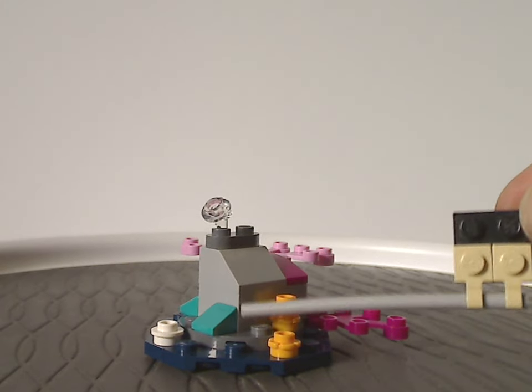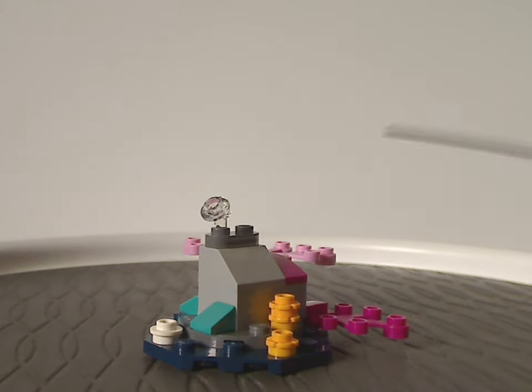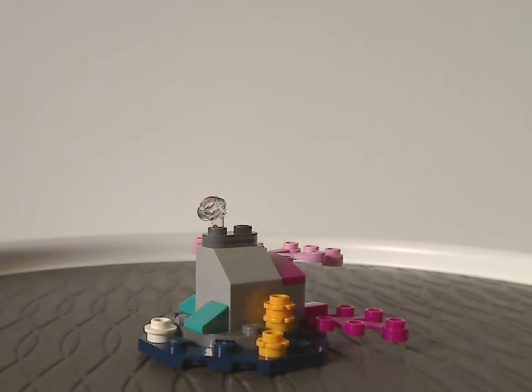It's resting on a 2x4 brick, a jagged slope, and an action-based piece.